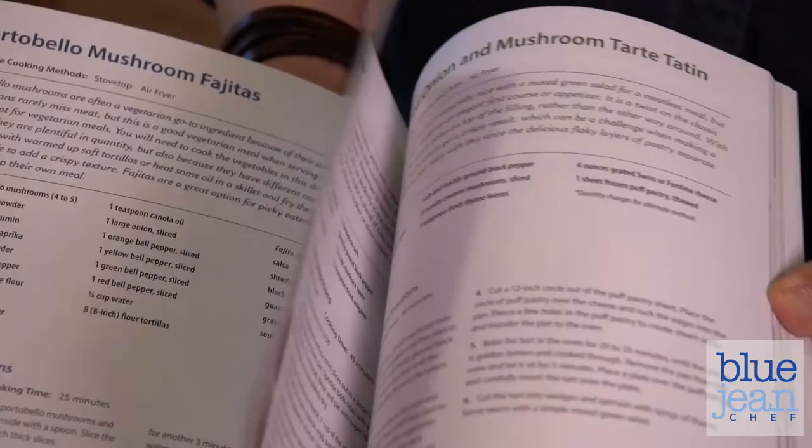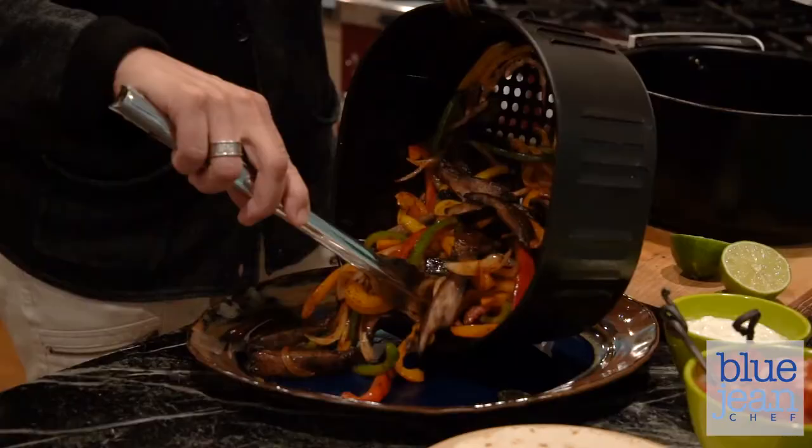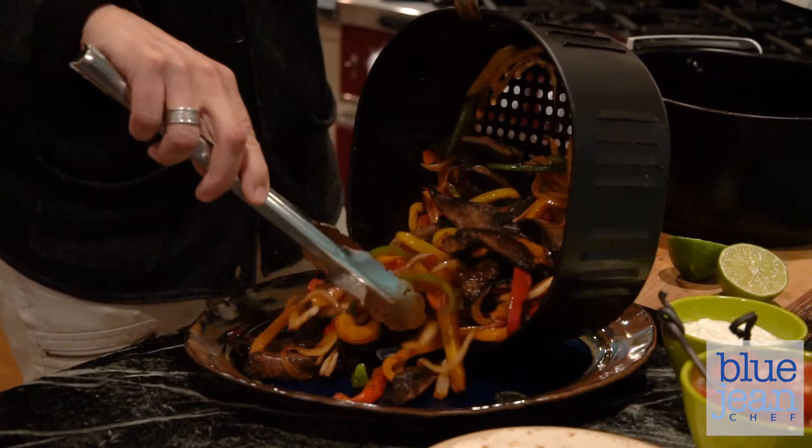This is not just a book full of meat and potatoes comfort foods. There's a whole chapter of vegetarian comfort foods as well — things like the caramelized onion and mushroom tart tatin, or the parmesan cauliflower steaks. And one of my favorites, the portobello mushroom fajitas, that you can make on the stovetop or in the air fryer.